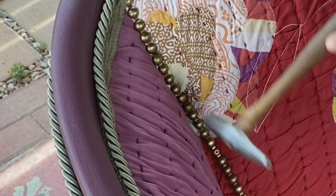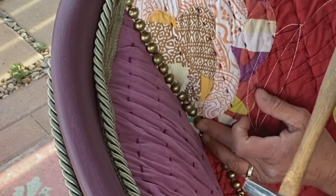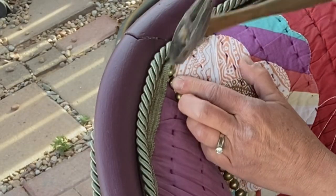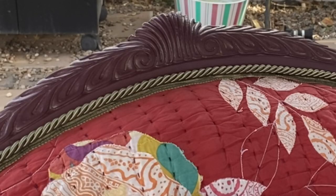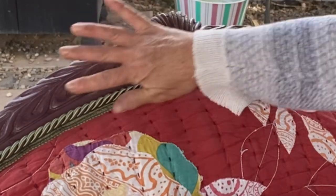It's so hard, guys. Why does everything have to be so hard? But I got it. Ow! Let's bring out a little bit of these details with some bronze gilding wax.